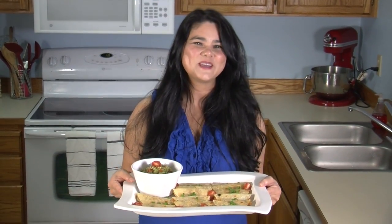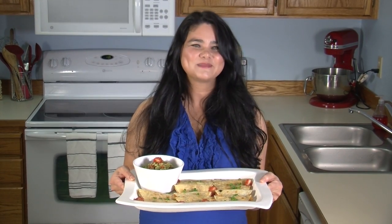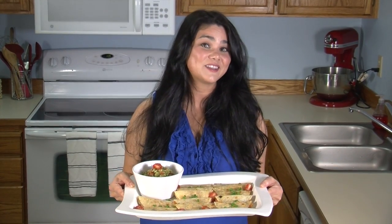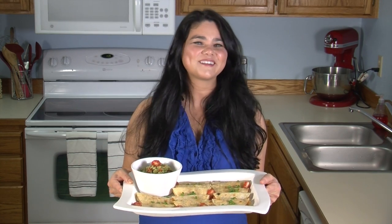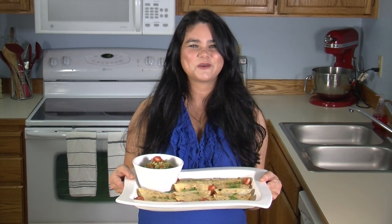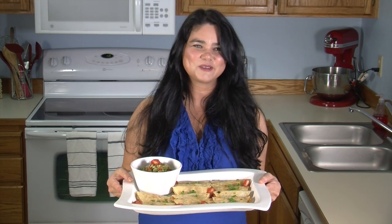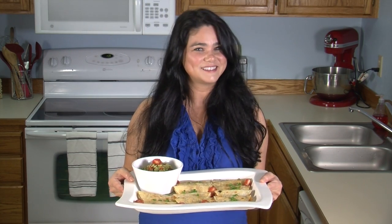I hope you enjoy my show, and if you'd like me to notify you of future episodes and special guests, please subscribe. It's easy — just click on the subscribe button right over there. And please take a minute to watch the commercials, it'll help keep my show going. Click on the like button or leave a comment — I would love to hear from you. Now go and make something tasty. Until next time, bye!